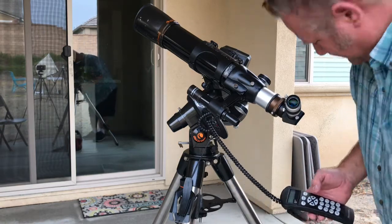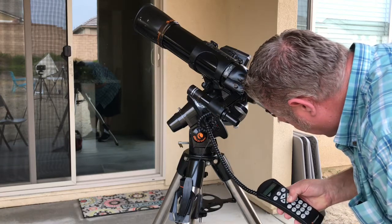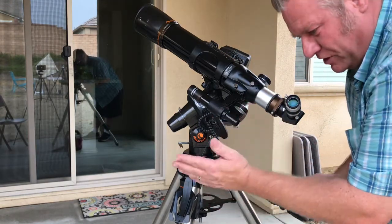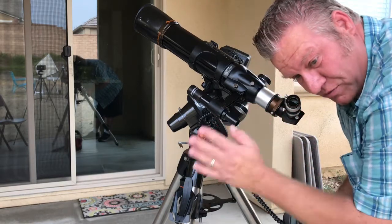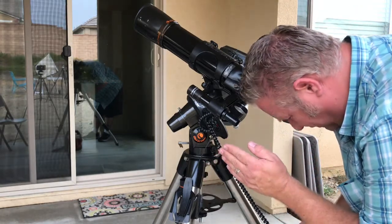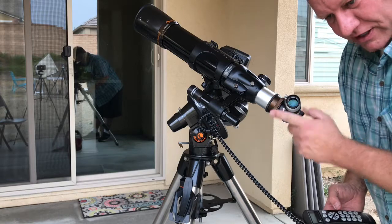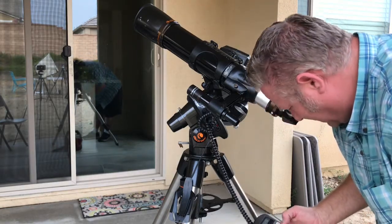Now look through your eyepiece and use the buttons to center it. The slew speed through the finder scope is a little faster, and when you look through the eyepiece it slews real slow, so you'll see fine-tuning to get it right in the center. They sell reticles or eyepieces with a crosshair that you can use for this sort of thing if you want — you can pick one of those up if you decide you like that idea.